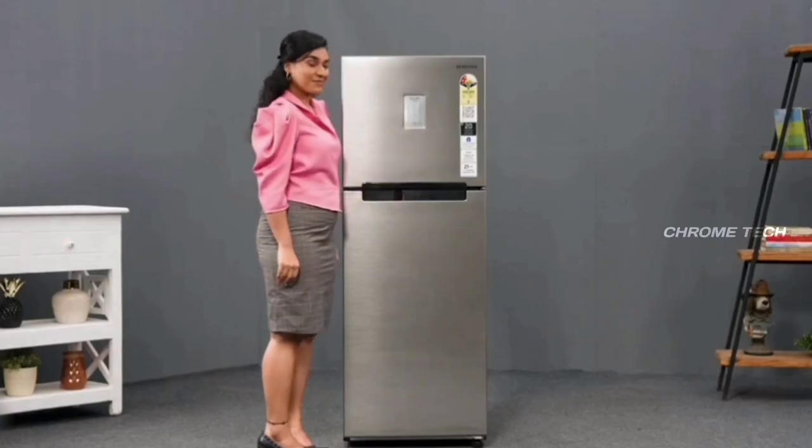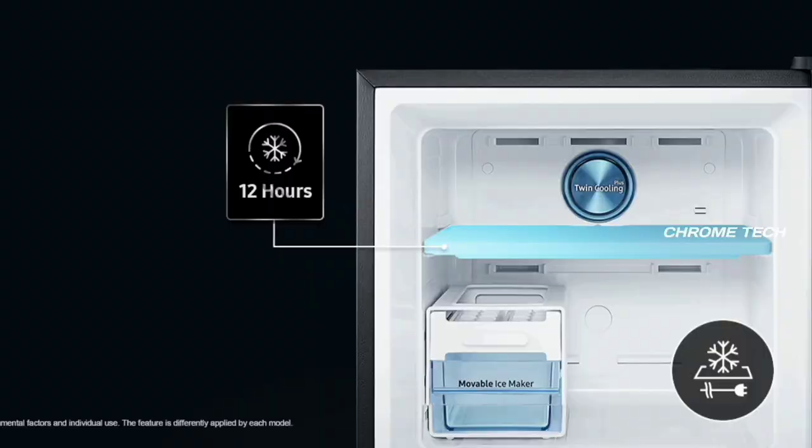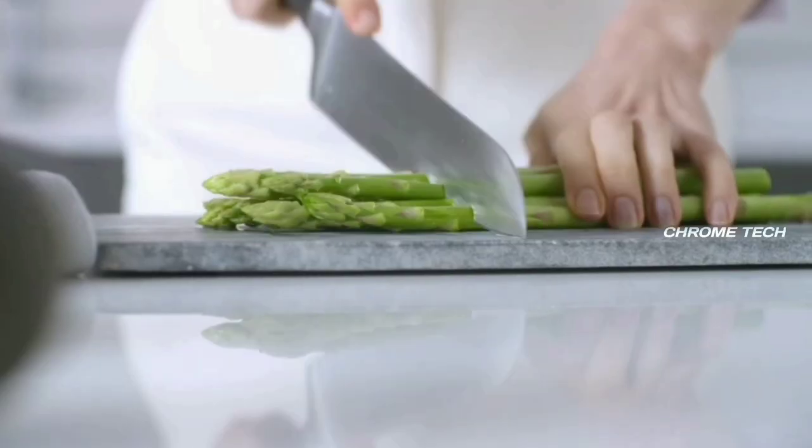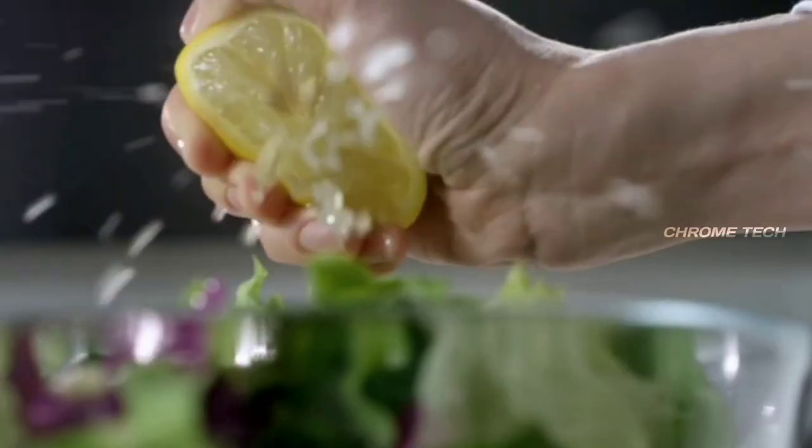You can use the cool pack feature. After a power cut, the fridge can keep food cold for 10 to 12 hours. During the current mini-season, it maintains cooling for up to 10 to 12 hours without power.